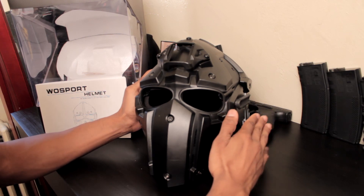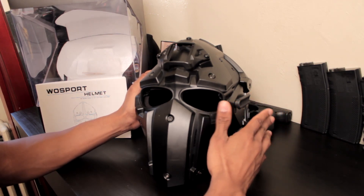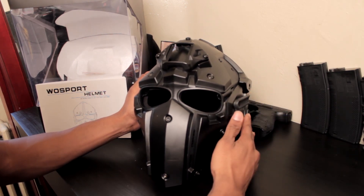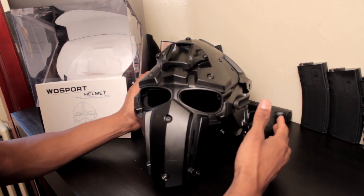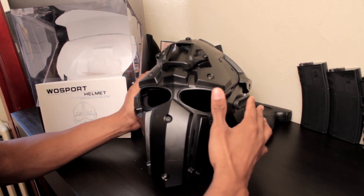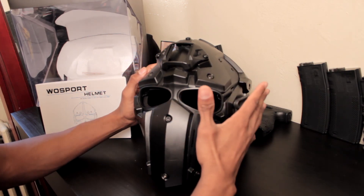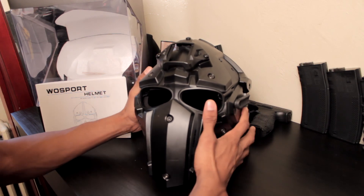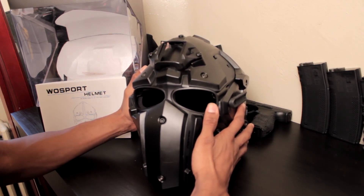Let's be real. On the website it says they spent three years of R&D to develop this helmet — we all know that's not true. They probably bought a real DevTAC, pulled it apart, tinkered with it. It's a blatant rip-off for a fraction of the price. I bought this on AliExpress for about $173.